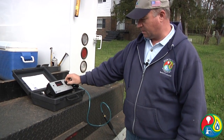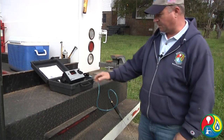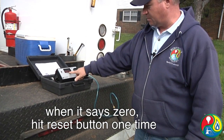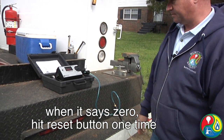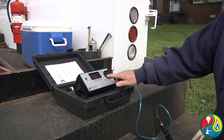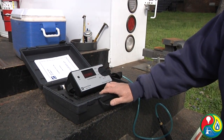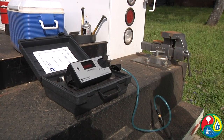Whenever you get ready to do your bar holing, take your knob and turn it to gas. It'll run for about another minute or so. When you get a zero, all you have to do is hit your reset button one time. When it pulls up your zero, press your button one time and it will display 'go,' it turns the pump off, and now you're ready to start bar holing.